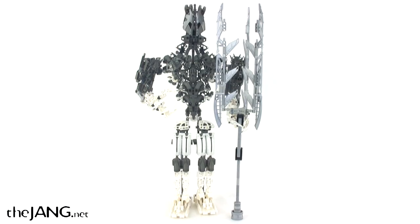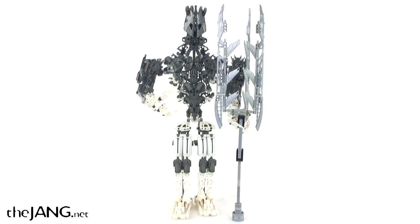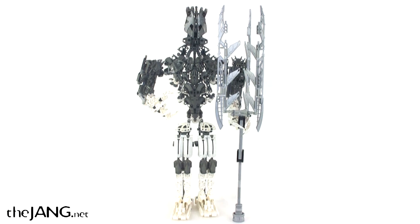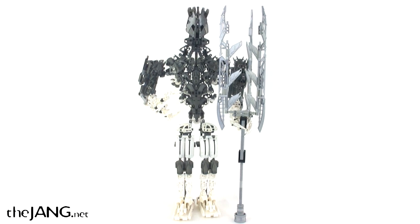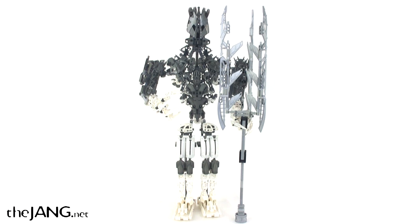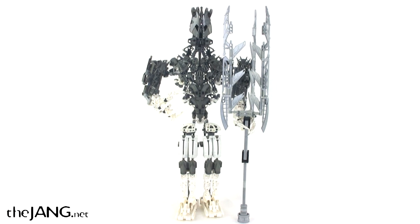So there you have it — that's my Bionicle Takanuva Mega Titan creation. It's just about between 22 and 23 inches tall. He's got his oversized power lance with him. Not a great MOC overall by any means, just something that I had a lot of fun doing — basically just starting from one single part as the inspiration and building everything up from there. It was fun to make and I really enjoy putting together things that can be posed in many ways. Hope you enjoyed seeing this. Please be sure to subscribe to my channel — it's Lego Jang on YouTube — and also check out my Bionicle and Hero Factory blogs. Talk to you again soon.